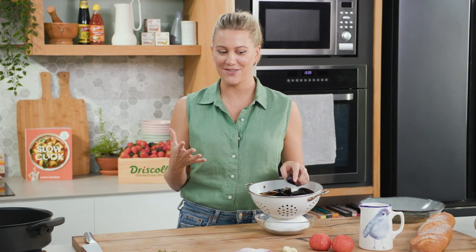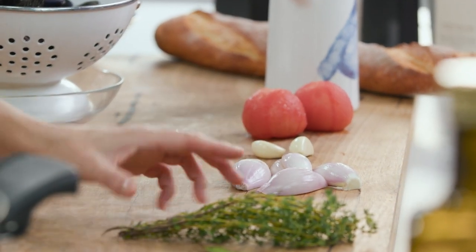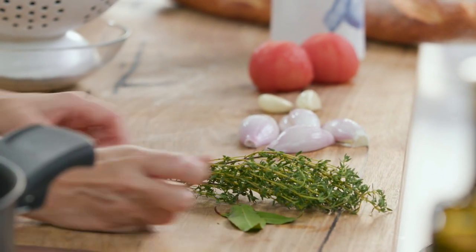Lots of provincial flavors here with tomatoes, French shallots, and the classic hard herbs of thyme and some bay leaves.